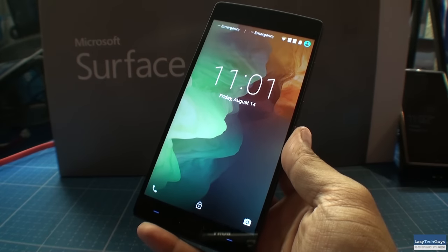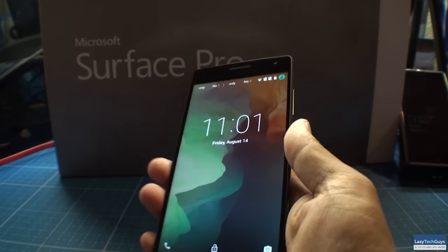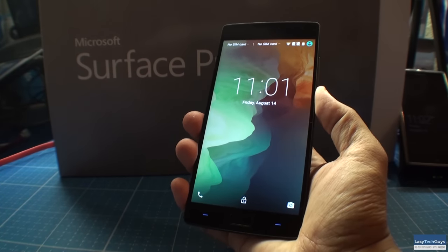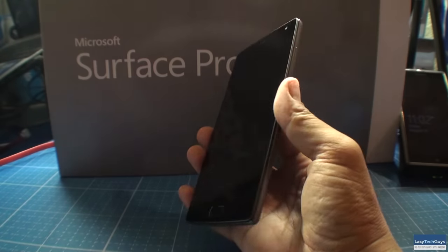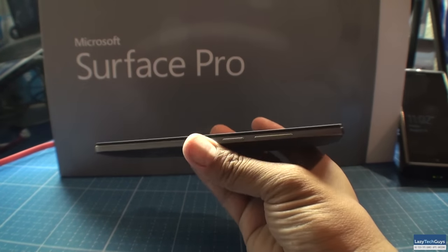Let's first talk about the actual hardware of the OnePlus 2. The OnePlus 2 has very, very good hardware. I would definitely consider it to be premium. It is what I consider to be a unibody design, meaning that it is just one piece. You don't have the ability to remove the battery and thus there are fewer moving parts.